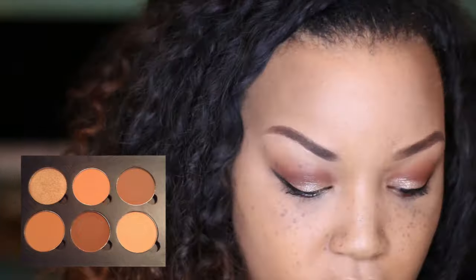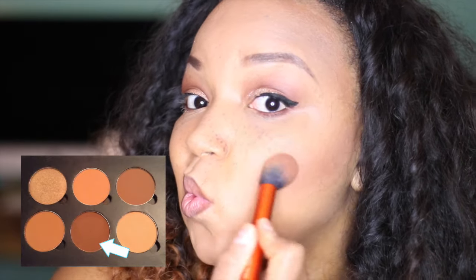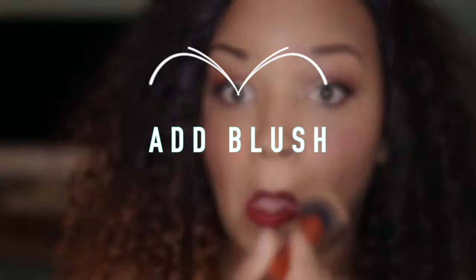Next I'm gonna take the contour kit and start to set some of the concealer already on my face. I took the lightest shade and go in the light spots, then I take a darker shade and fill in where I've already put the darker concealer. Remember, you have to go back and blend that concealer one more time just to make sure we don't look crazy. Now it's time to add the blush — don't forget to blend it in.